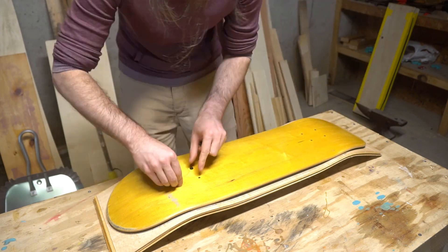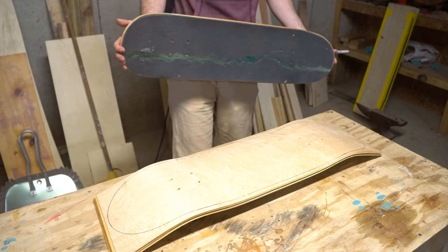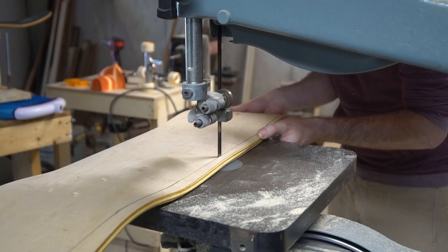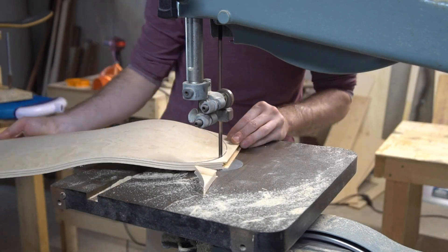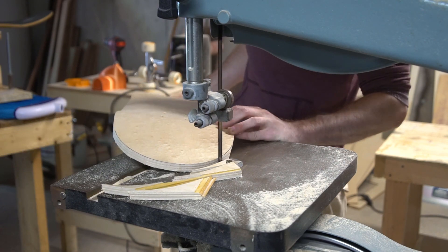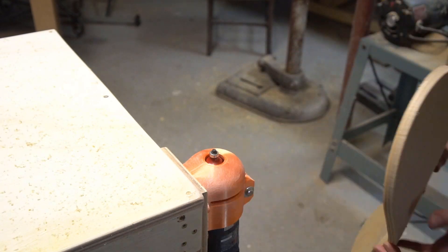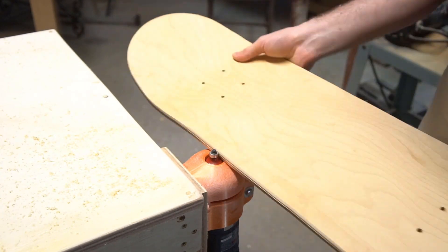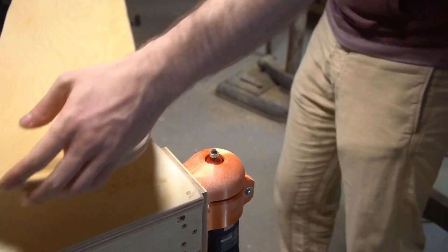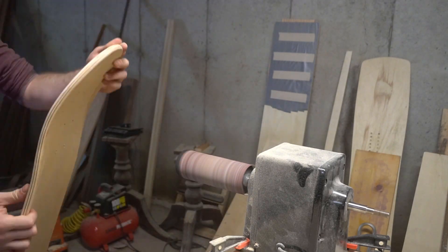The next step is to shape the deck, and I'm not doing anything fancy here, just copying an old street board that I had lying around. I'm cutting mine out with a bandsaw, but a jigsaw also works great — I've even shaped some decks with a handsaw before, whatever gets the job done. You can round your rails using files or sandpaper, but I'm using this printed router jig I'm developing. I'm still working on the design, but the files for that should be available in the shop soon. To clean things up, I'm sanding my board using a foam drum followed by a random orbital sander.